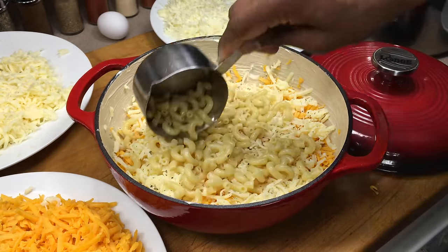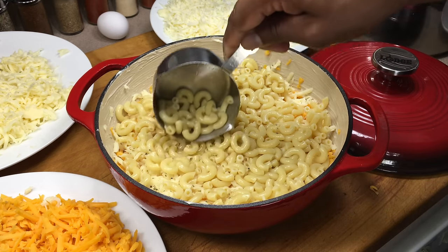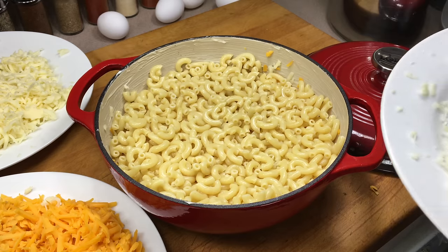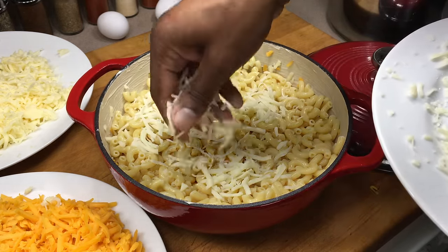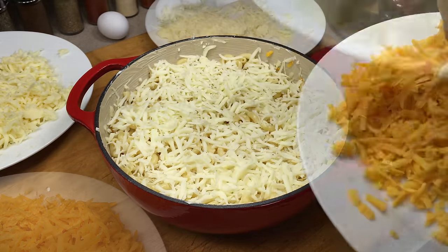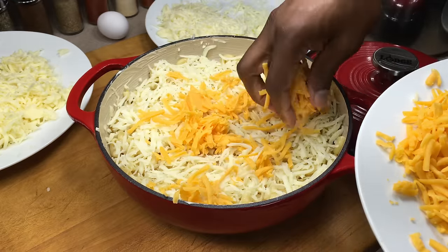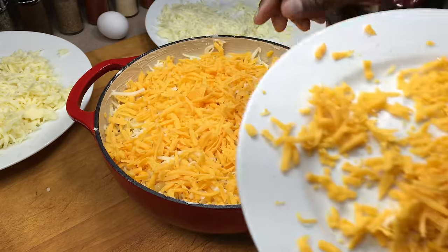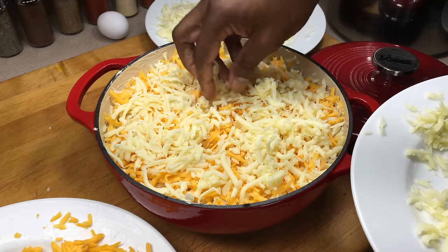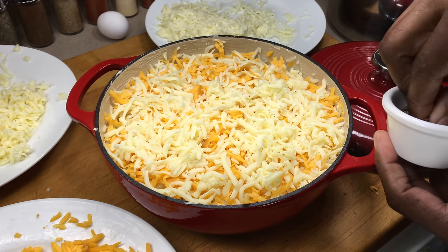Another layer of macaroni. You can already start to see why you need a deep dish for this. A shallow dish, you might be able to get two layers and it'll be good, but not quite as good. Then we're going to go down with our cheeses again — our mozzarella, our sharp cheddar, and the Monterey Jack. And then once again we're going to go in with a fine layer of our dried basil.